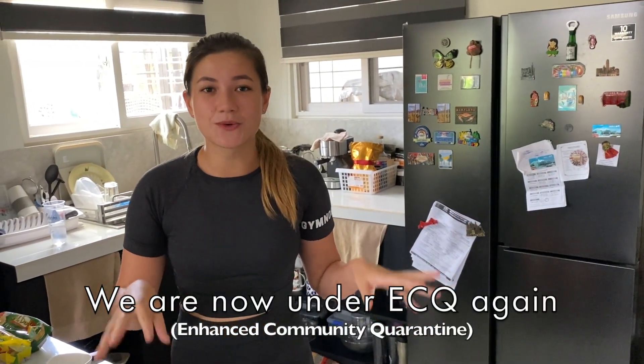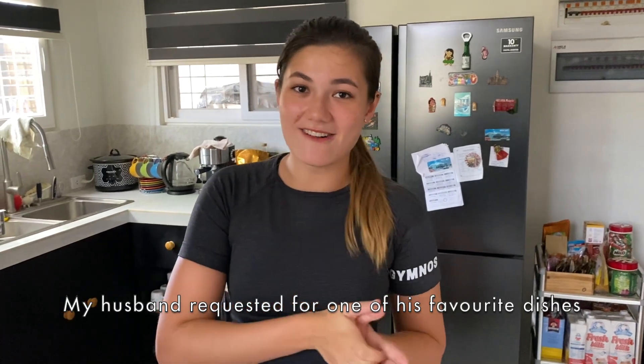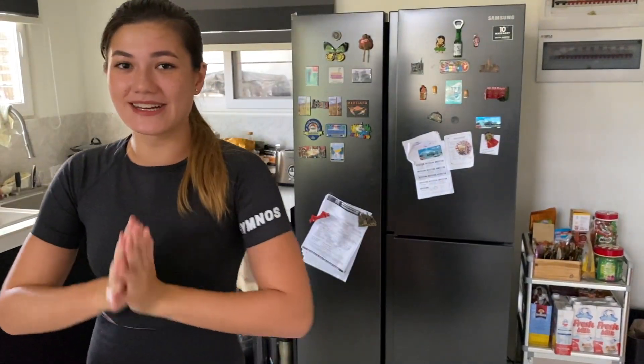ECQ again, meaning it is a stricter lockdown here in the Philippines until April 4. My husband requested his favorite. So today we will be making a recipe out of the pantry items that we have here at home, because we aren't allowed to go out during the ECQ. Let us begin with this amazing corned beef pasta that my mother taught me.